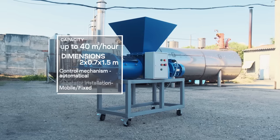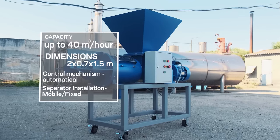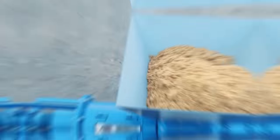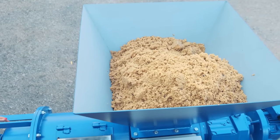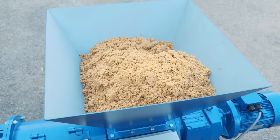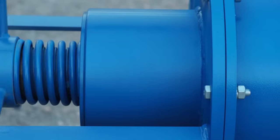Parameters for the SEPRA screw separator are selected to ensure the efficient processing of raw materials. We continue to keep in contact with our customers after the launch of equipment, which makes it possible not only to monitor its work in the long term, but also to improve its characteristics and quickly respond to market needs.